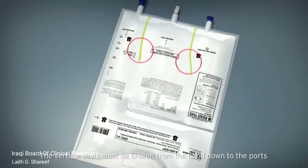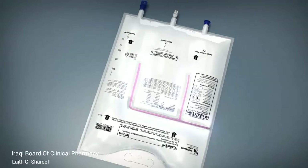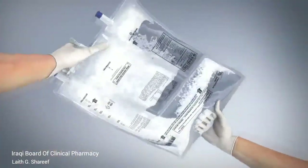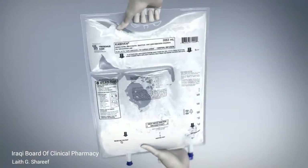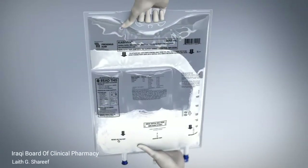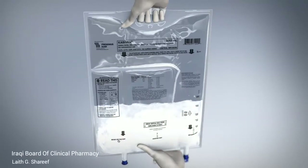The vertical seals must be broken from the bend down to the ports. The upper section of the vertical seals and the horizontal seal may remain unbroken. Mix the contents thoroughly by inverting the bag at least three times. Inspect the bag to confirm complete activation — an activated bag has vertical seals broken from the bend to the ports and contains a white, homogenous mixture in a single, large chamber.